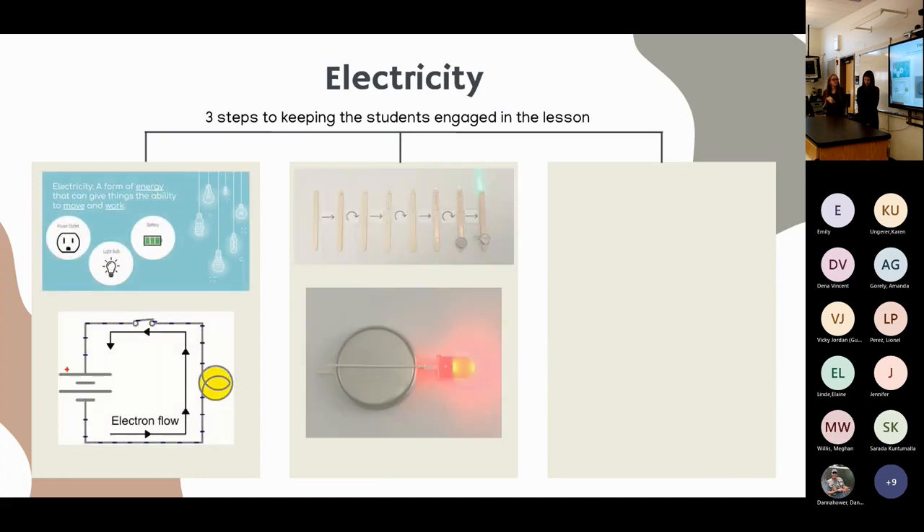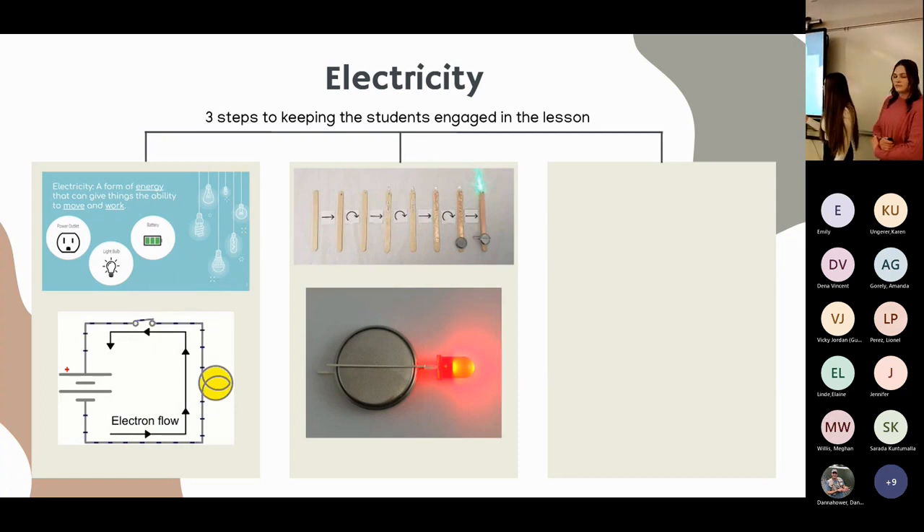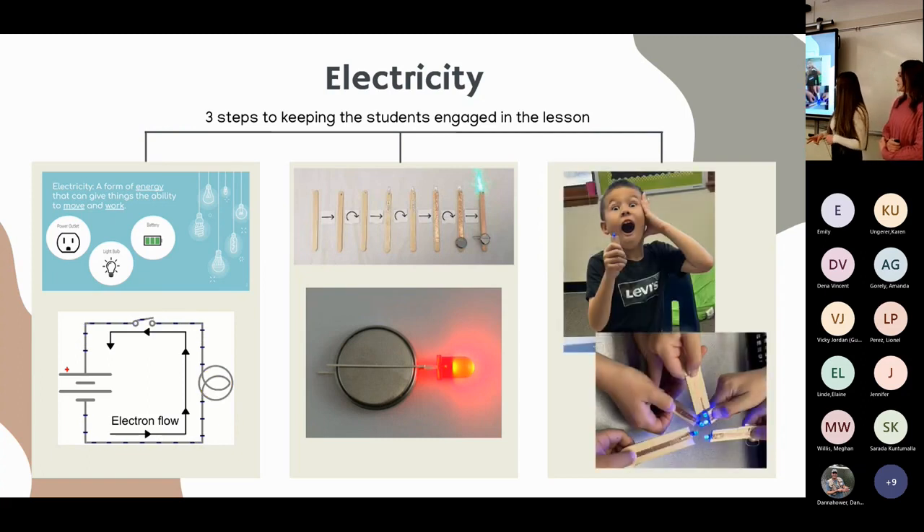The third lab was electricity. We started with a simple definition of electricity and everyday examples, then gave students a basic understanding of simple circuits, switches, and open and closed circuits. We gave each student an LED and a battery to experiment with the positive and negative legs to try to get it to light up on their own. Then we gave them a craft stick, conductive tape, and two different types of switches.